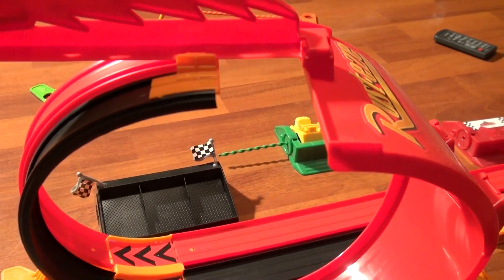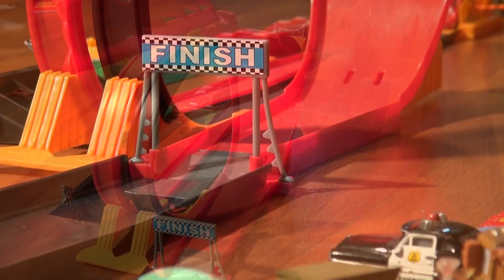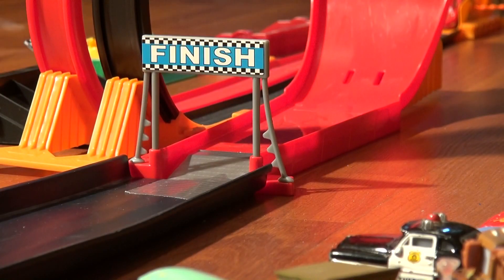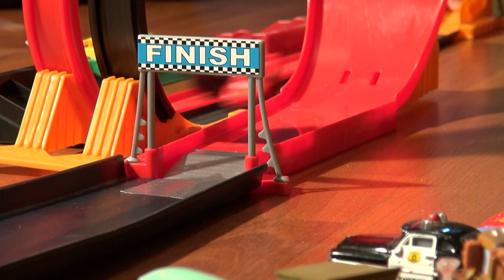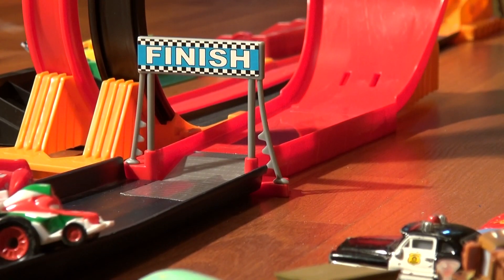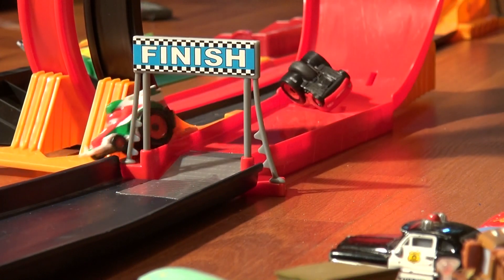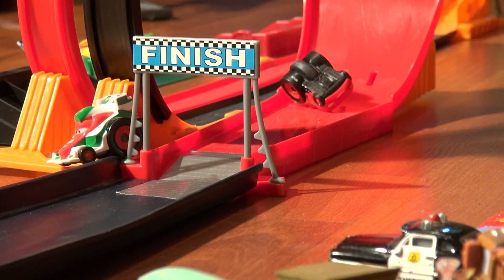I'm gonna try it again with the camera over here to see if I can get a better shot. Okay, here goes again — I'm gonna pull the ripcord. That was a tie, let's do that again. Here it goes! Neither of them came across.